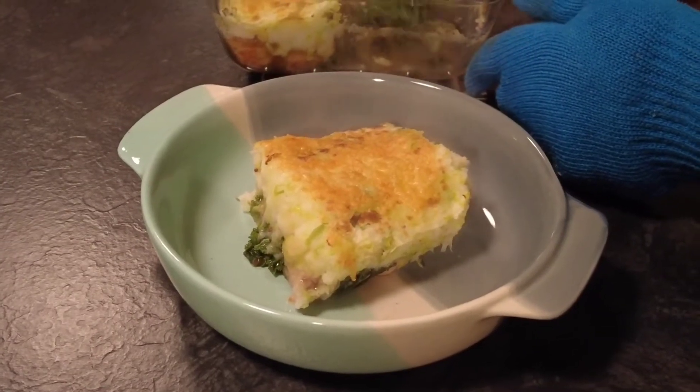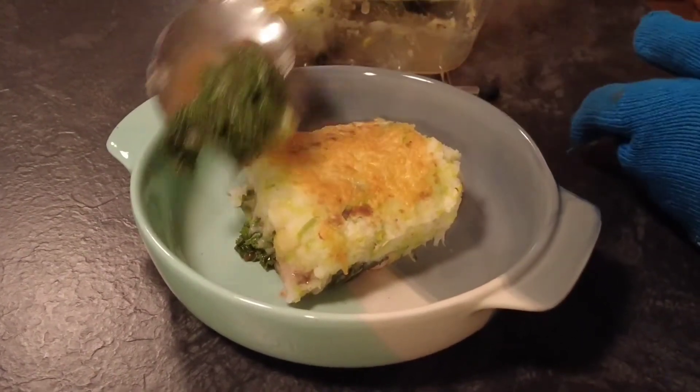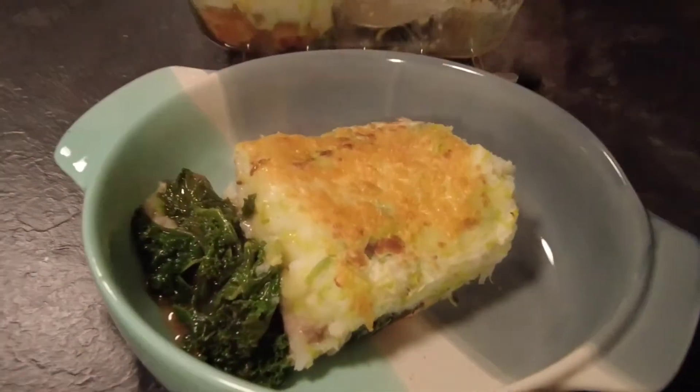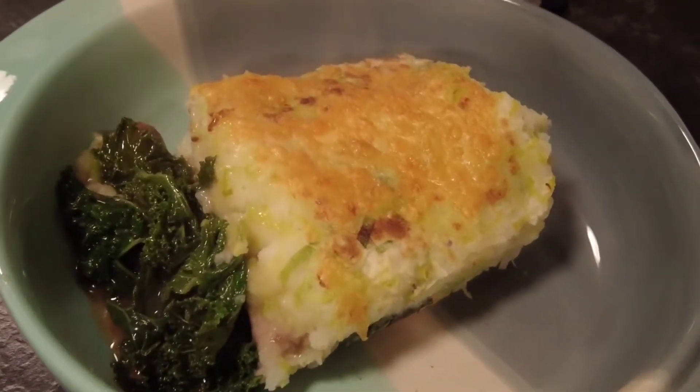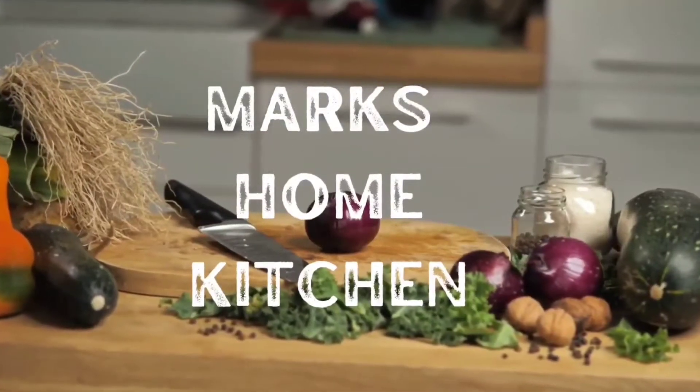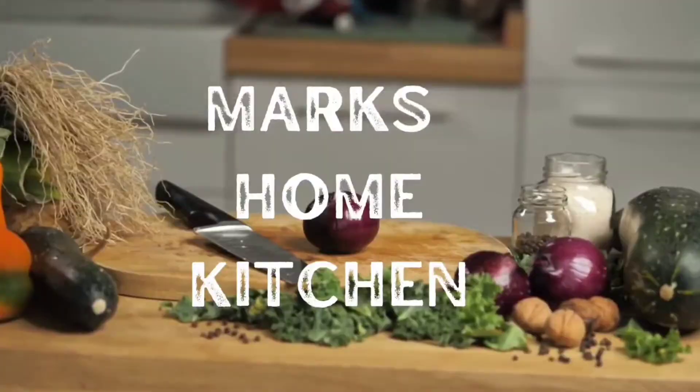Hi guys, welcome to Mark's Home Kitchen where I do family friendly recipes that everyone can enjoy. Today's video is for sausage and leek mashed pie. Sit back, relax and enjoy, and thanks for watching.